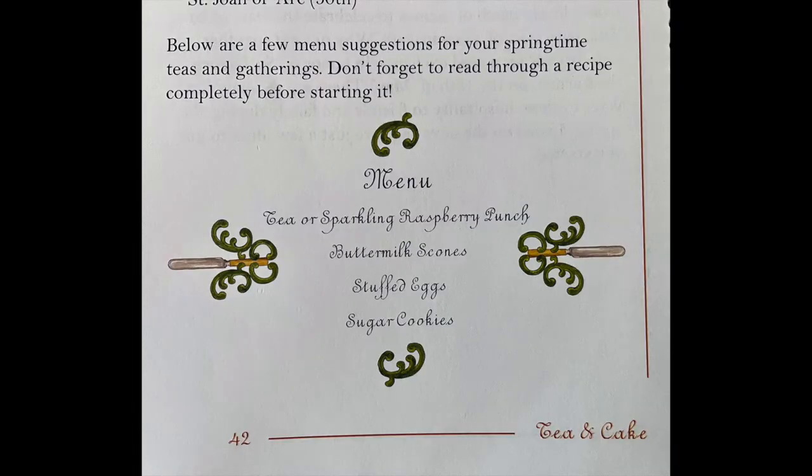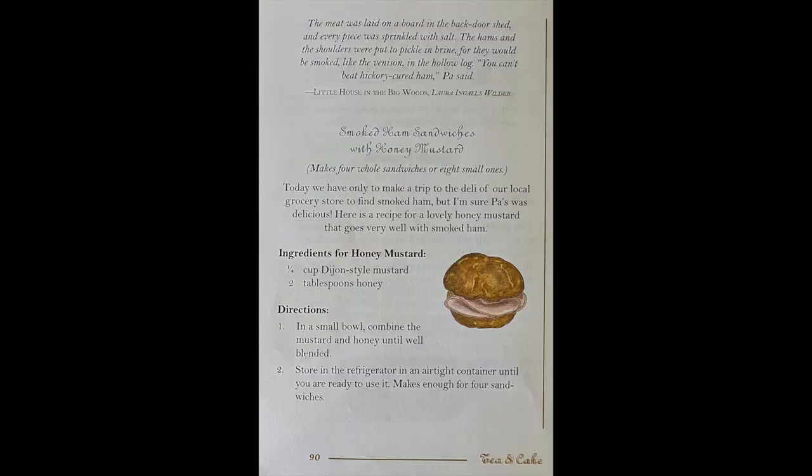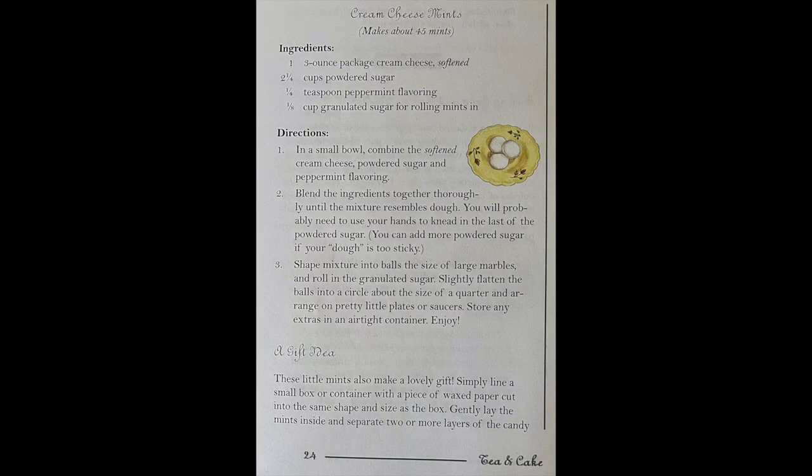For each season you get a full tea time menu — spring, summer, winter, fall — but today we are mixing and matching different recipes from different seasons. From the fall menu we are going to try out the Parmesan herb bread and the smoked ham sandwiches, and then from the winter menu we're going to be making some tea and some cream cheese mints. So let's go ahead and get started with the herb bread.